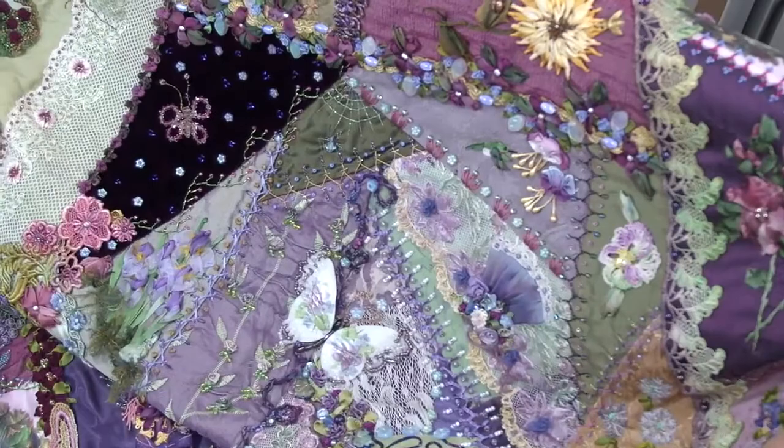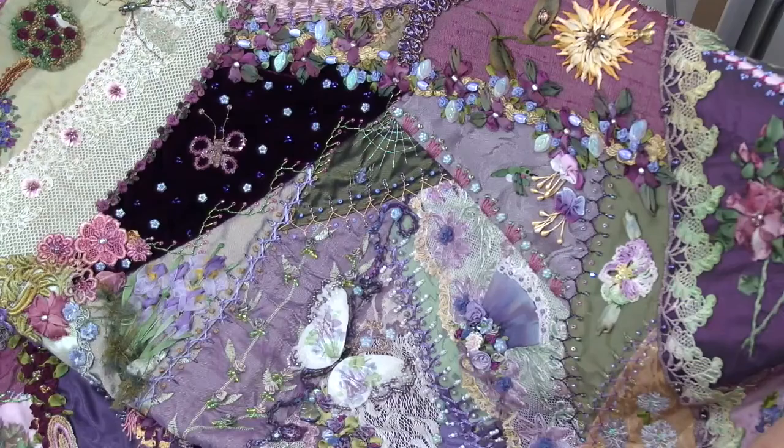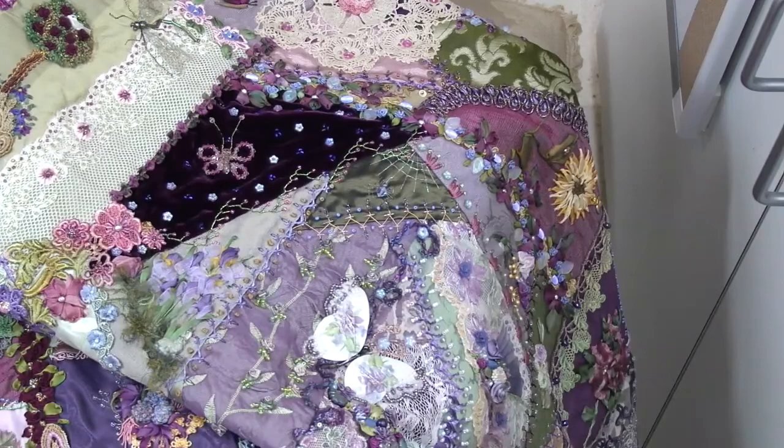I hope you enjoyed the class and got all of your questions answered. Maybe I will see you in the next class where we will be making an accessory case — a little accessory purse — and attaching a clasp. Until then, blissful stitching.